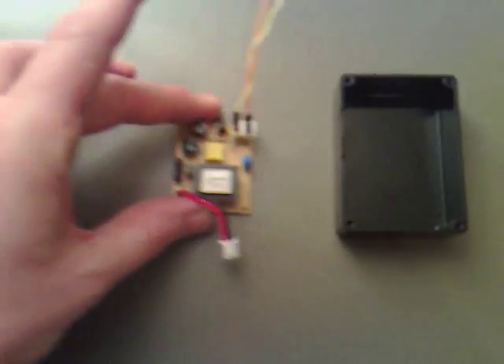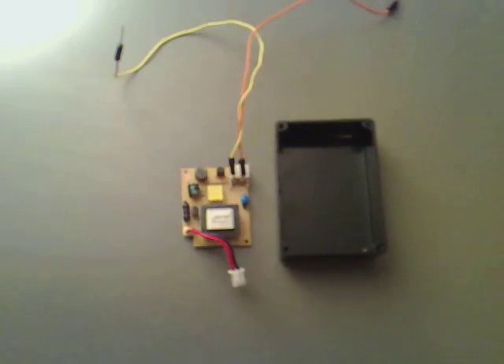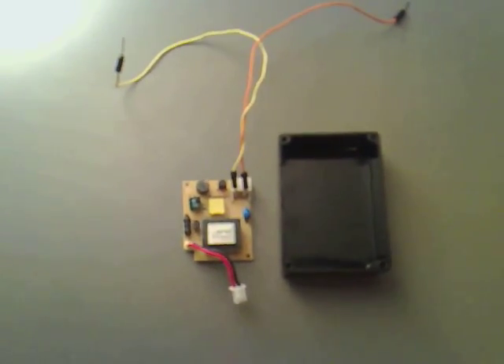I've got some little connectors here and a little project box. What I'm thinking is that it will fit quite nicely inside that project box with the connectors in, and we can have a switch on it, so we've got the input and output.